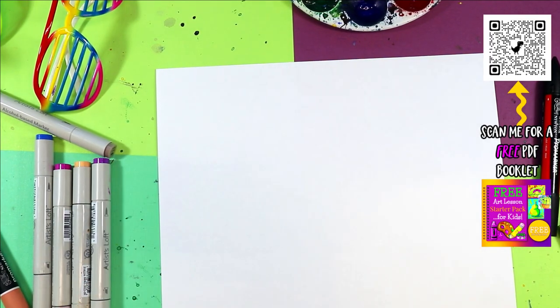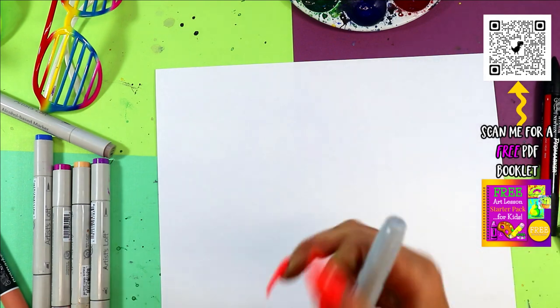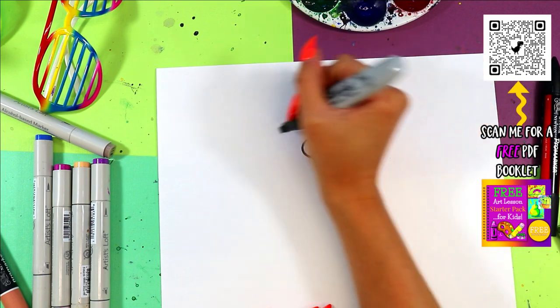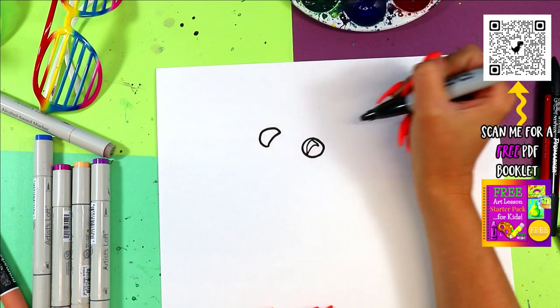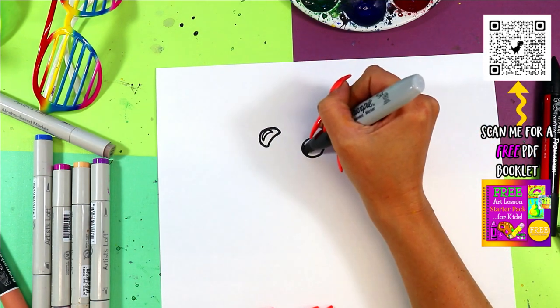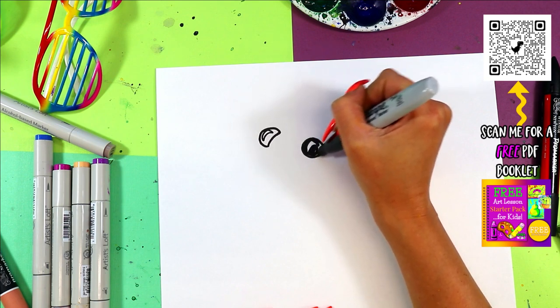Time to do a ferocious flea. We're going to begin with drawing the flea's eyes. Draw one small eye and then draw another curving line and then curve it back. We're going to draw a curving triangle in each eye and then color in the dark of the eyes, leaving just those curving triangles nice and white.